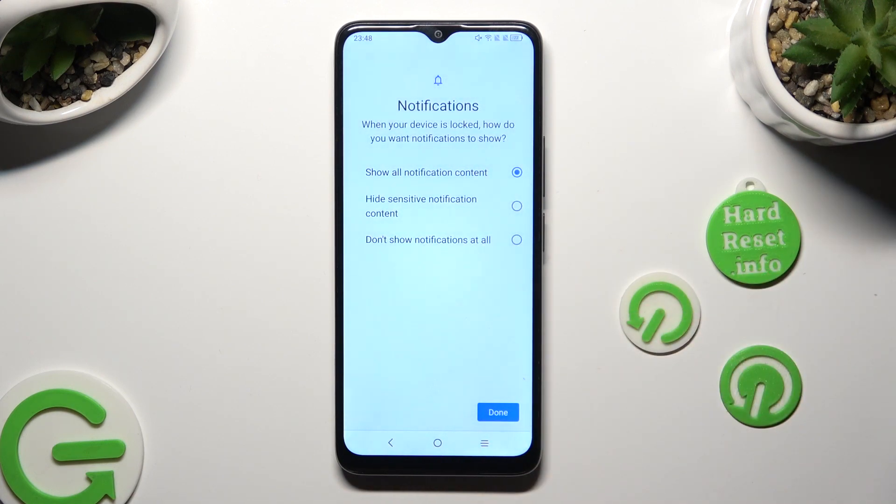Lastly, answer this question: when your device is locked, how do you want notifications to show? Tap on the best option for you. I don't want any notifications on my locked screen, so I will go with Don't show notifications at all.